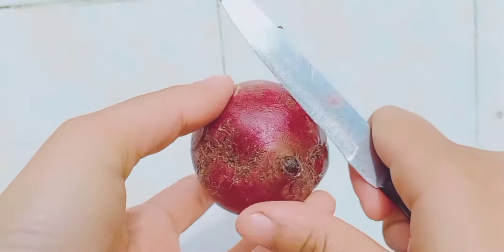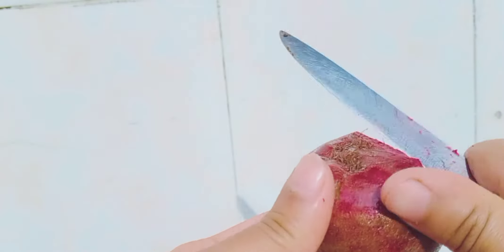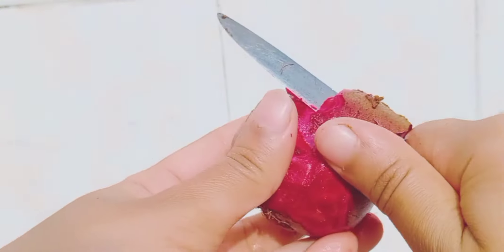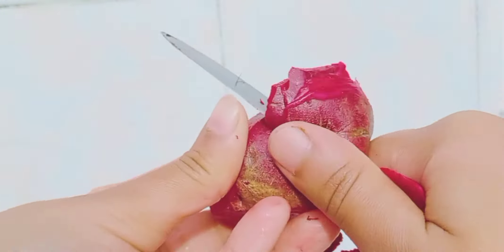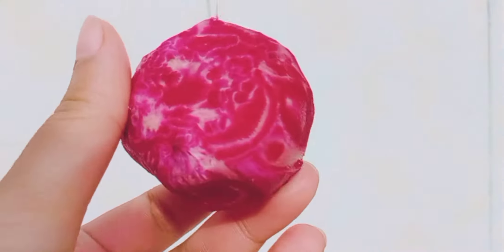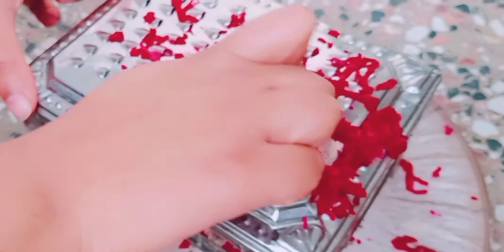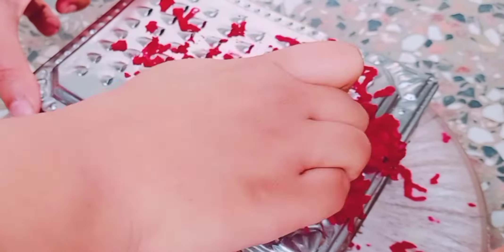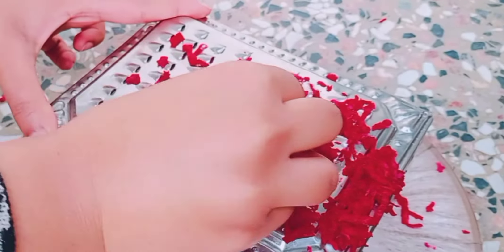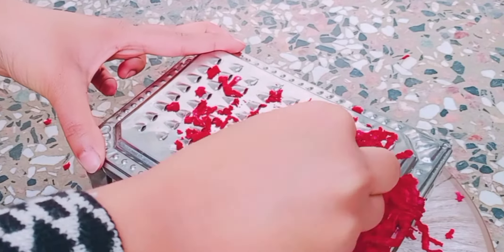First of all, you have to take a medium size beetroot and peel it. The beetroot is very good for your skin — it will give a natural pinkish glow. After cutting it, you have to grate it. You can grate it and then remove the juice, or you can put it directly into a juicer or blender to extract the juice. I suggest you grate it first so that you get proper juice out.